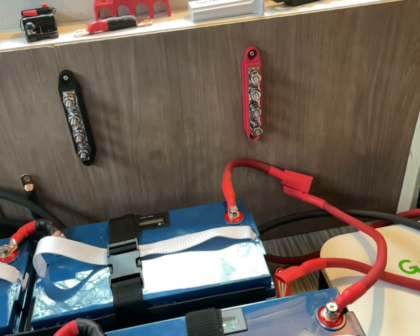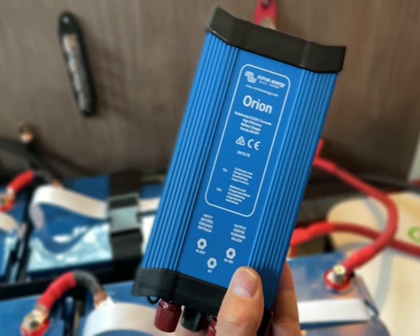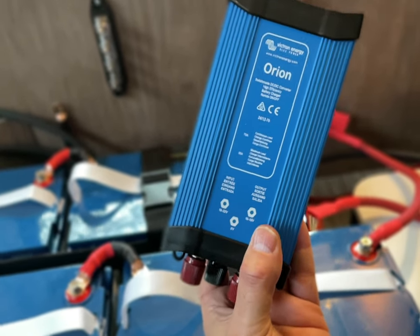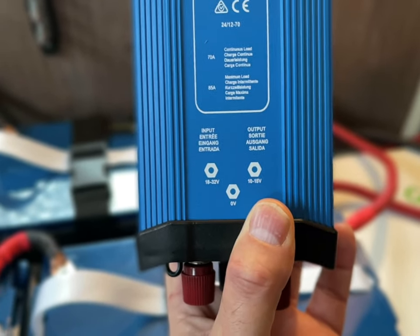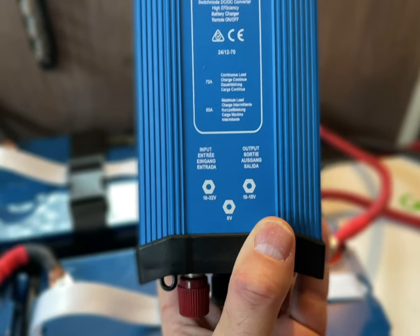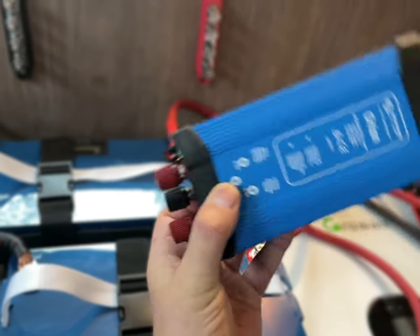I think I've got all the boxes checked so far and I'm finishing up some wiring. Because this is a 24-volt system, I'll be converting the 24-volt to 12-volt with this Victron product — 70 amps continuous, 85 amps maximum load. On one side it takes between 18 and 32 volts from the 24-volt system, and converts it to 10 to 15 volts, which should be around 13 to 14 volts. Pretty exciting stuff — wish me luck.